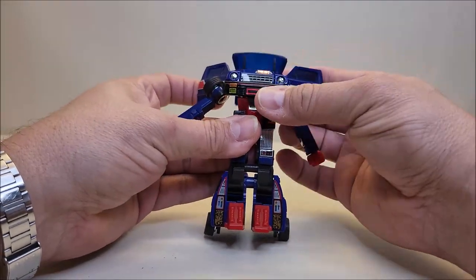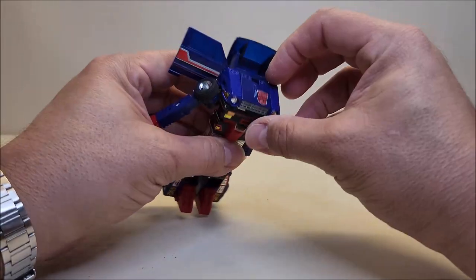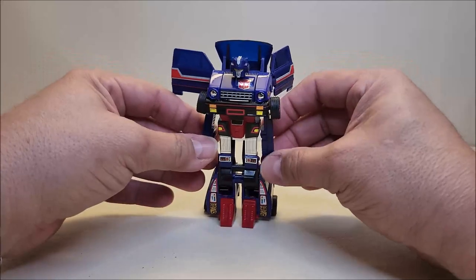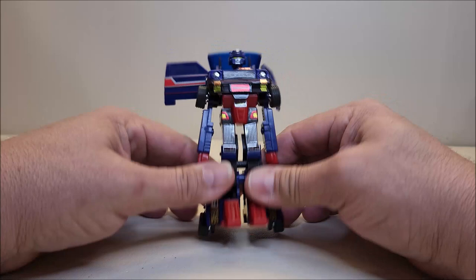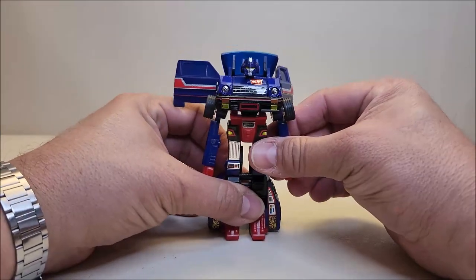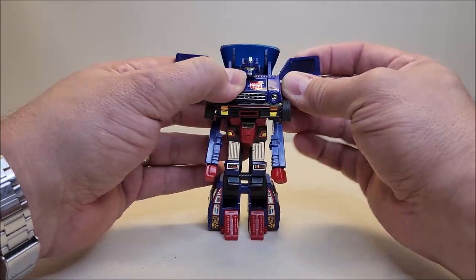The doors are open, the roof of the vehicle just flaps back like that. Then — and I really like this — the hood opens towards the front so you can get the head out, flip it around, and close that hood back up. The wheels actually flip in, which I absolutely love.